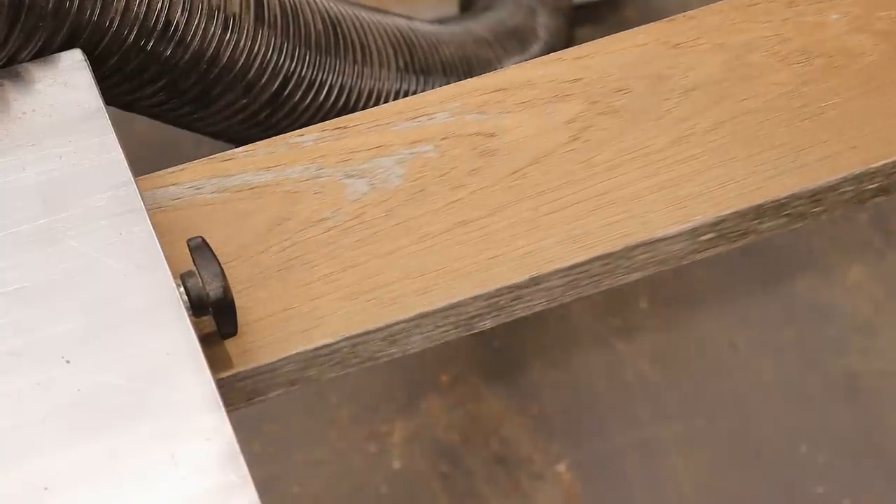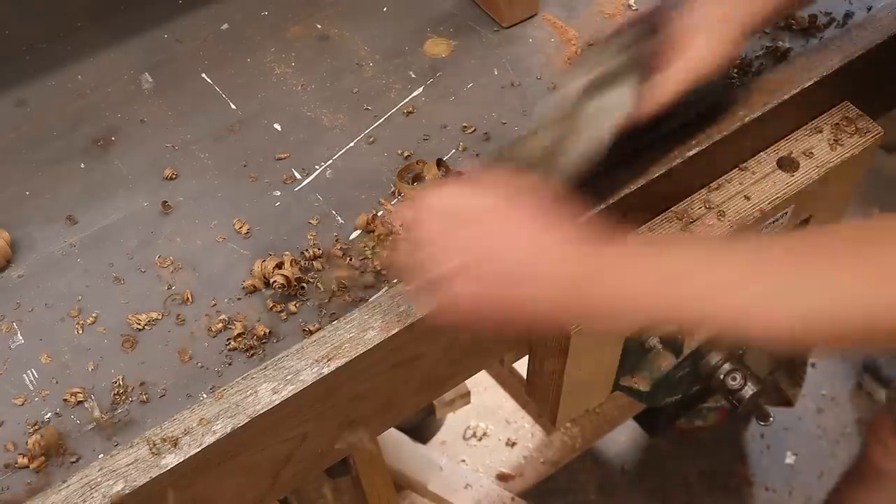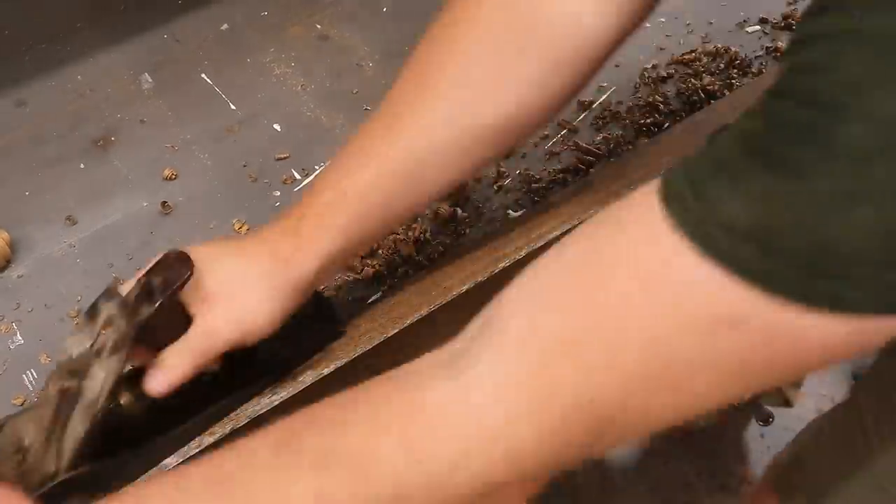Now to work on milling up those slats — and this is where I realised this could be teak. I've been reading up online about the differences between Iroko and teak, and apparently when you cut into or mill up a piece of teak it gives off a really leathery smell, and that's the exact smell in the air of the workshop right now. So I'm really starting to believe that what I have here is real teak, but I'm sure some of you watching might know more about this than me, so if you do please let me know in the comments.